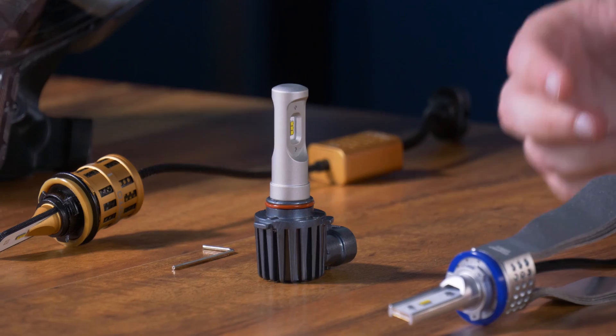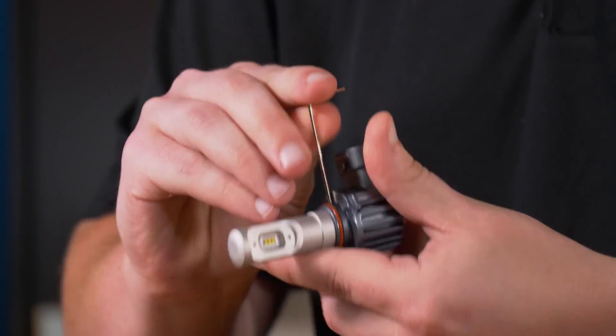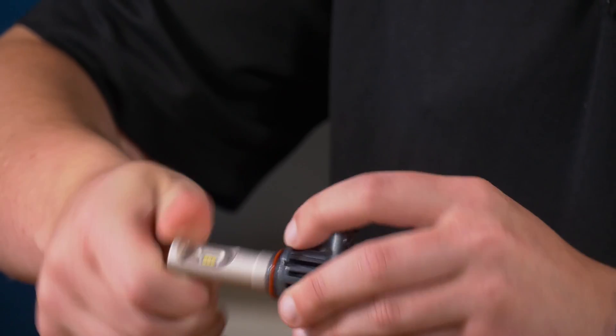The GTR Lighting CSP mini bulb is slightly different. We'll still be using an allen key, but instead of adjusting the collar, you'll be adjusting the bulb itself. As you can see, it's fully 360 degrees clockable.